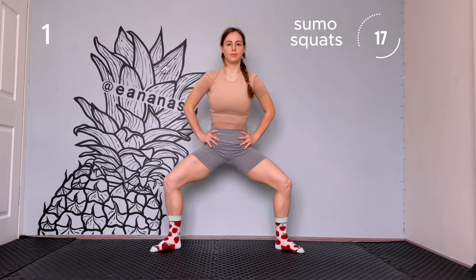Some squats. Place your legs wider than your shoulders. Keep your back straight. Your knees shouldn't go further than the toes. Keep it in the angle of your shoulders, 90 degrees.